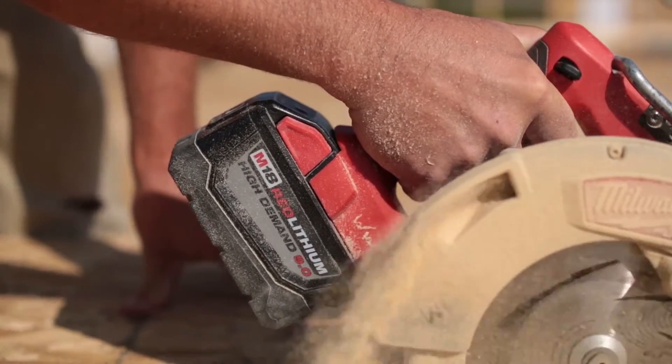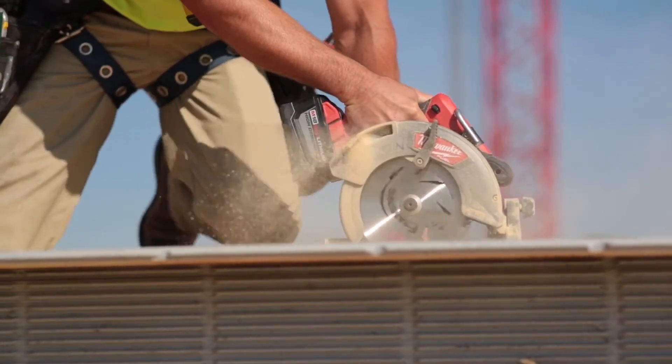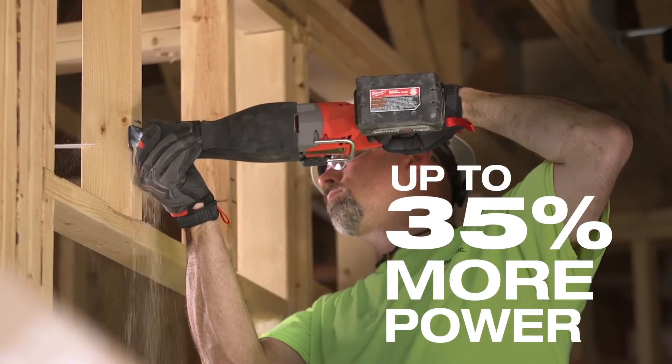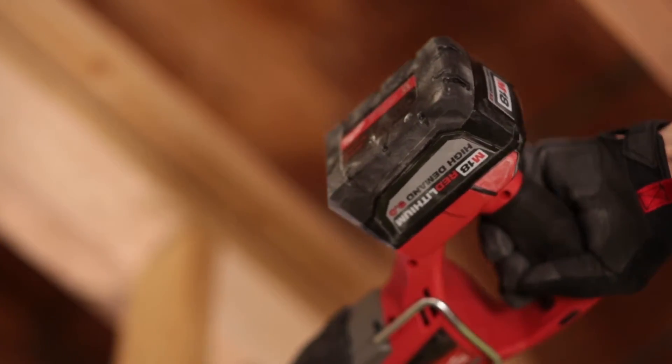I've been using the 9.0 for cutting plywood for the roof deck. I've been using it for about a day and a half before one of the batteries would die on us. The amount of power that you're getting out of those new tools — they're all brushless. They work excellent, and the 9.0 battery on top of it just makes it a superior tool.